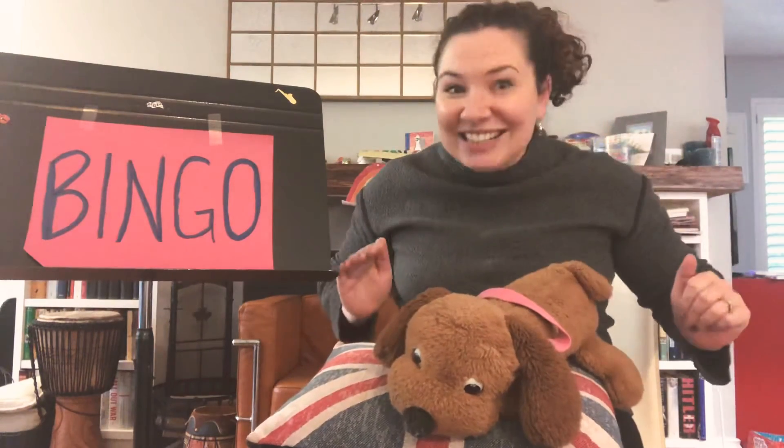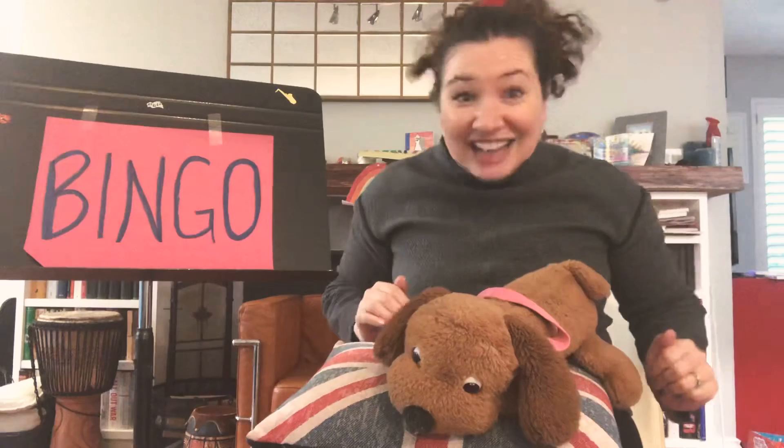There was a farmer had a dog and BINGO was his name. Oh! N-G-O! N-G-O! N-G-O! And BINGO was his name.